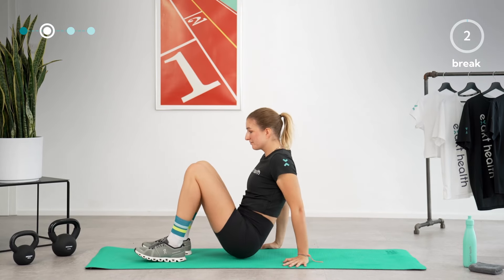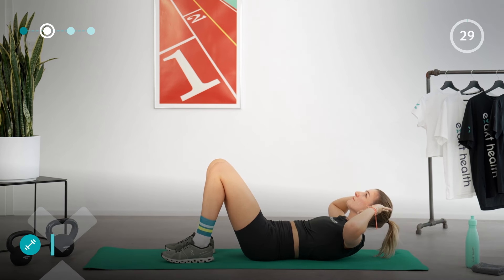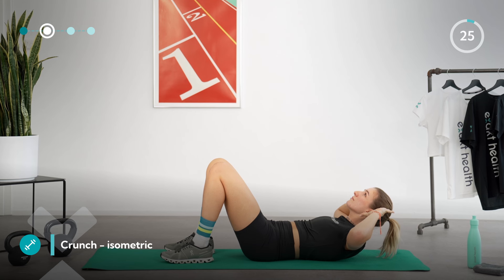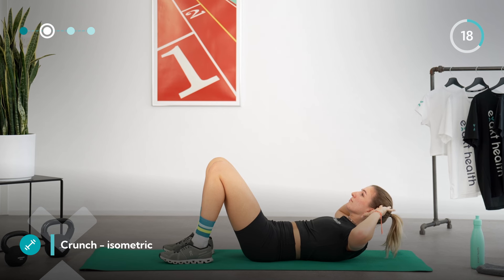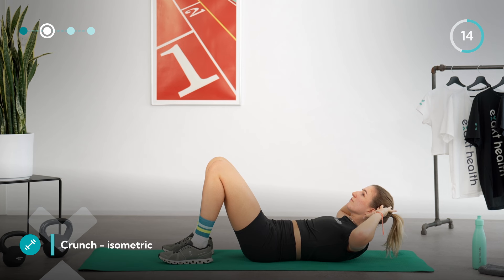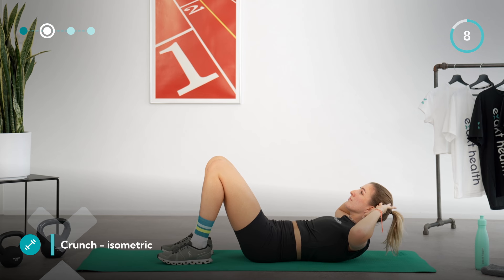Let's get started with the second core strength circuit. Laying on your back, lift your head and shoulders off the mat for a static crunch. Place your hands at the side of your head and keep your elbows wide. Keep your gaze between your thighs, feel the tension in your abdominal muscles, and continue to breathe deeply. Hold the weight of your head without pulling yourself up with your hands. If your neck muscles start to hurt, you can pause briefly.